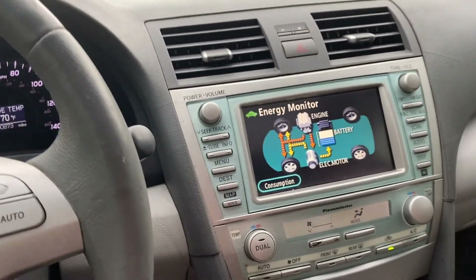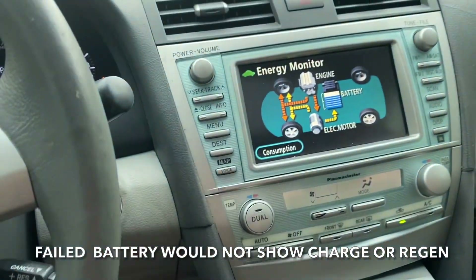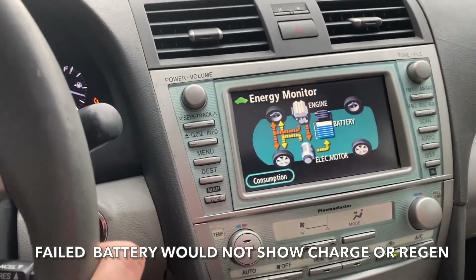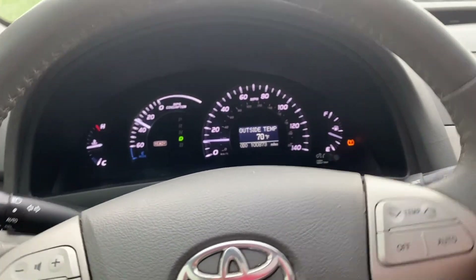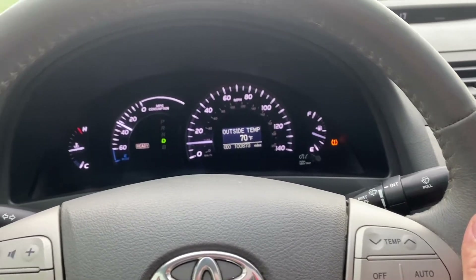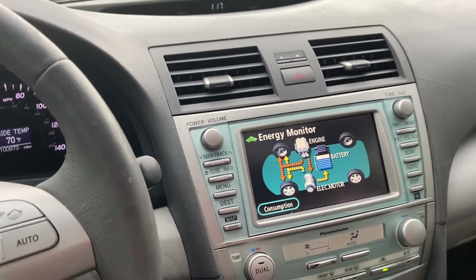Something we didn't have before that we do have now: the arrows are back on our energy monitor screen. We're going to buzz down the road and see how this thing performs. So far we have no trouble codes — just a tire pressure warning light on one tire, but we're not worried about that. We want to see if the Prolong system actually worked.